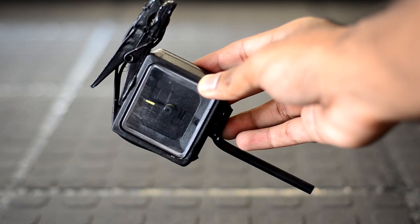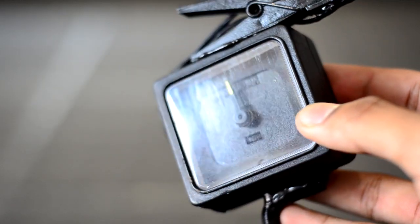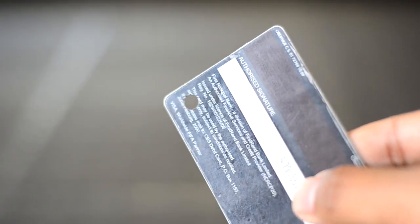Now you can paint it to make it look a bit more inconspicuous. Just remember to leave the window unpainted so you can set the alarm later.